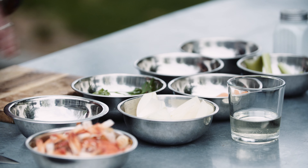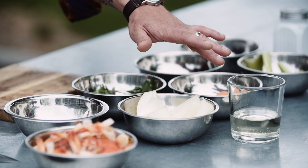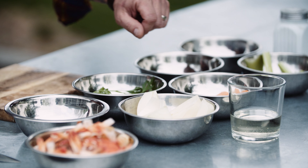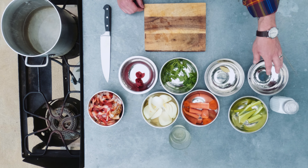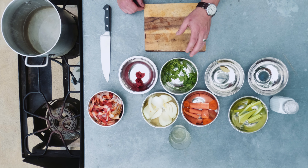The other ingredients that we're going to need is one yellow onion, a half a cup of dry white wine, one carrot, one stalk of celery, about 15 whole peppercorns, one bay leaf, a few sprigs of parsley, and two tablespoons of tomato paste.